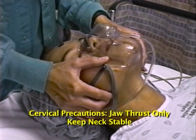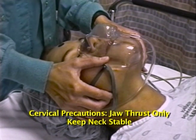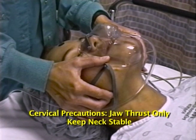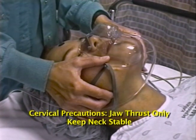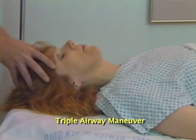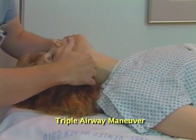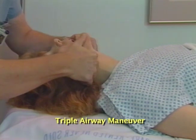If you're using cervical precautions because of potential cervical spine injury, pull upward only on the jaw, keeping the head and neck stable. The triple airway maneuver combines the previous techniques: tilt the head into extension, lift the angles of the jaw, and use your thumbs to pull the mouth open.